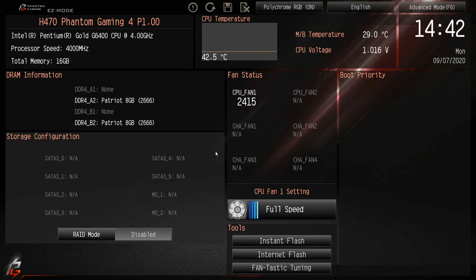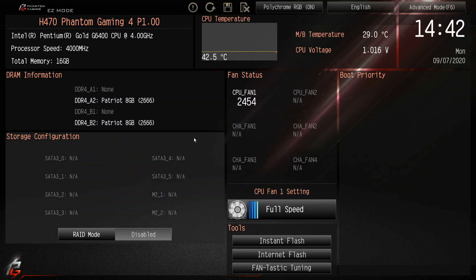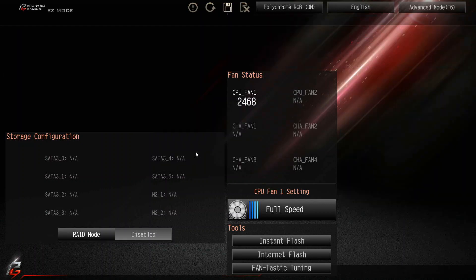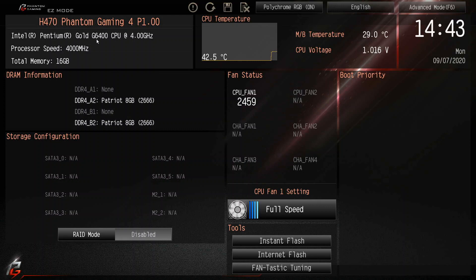Let's talk about how you get into the BIOS. When you turn the computer on and you see that startup screen coming up, that's where you hit the Delete key — jam on that Delete key. That'll put you in the BIOS. If you don't have a drive installed it'll go to the BIOS anyway. So we're in here; we've got a Pentium Gold G6400.